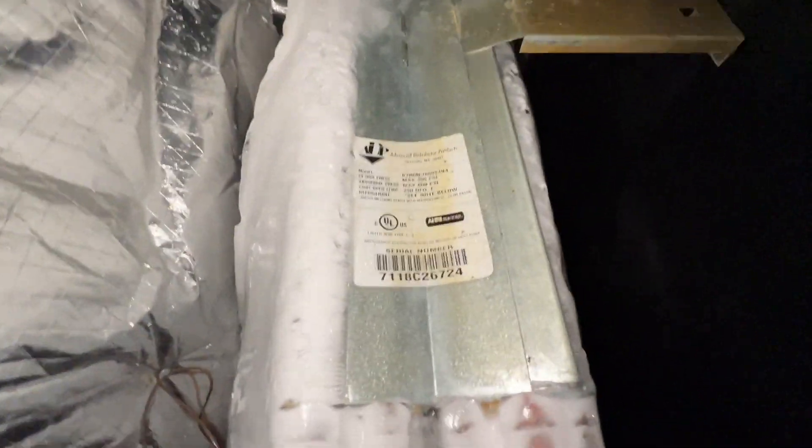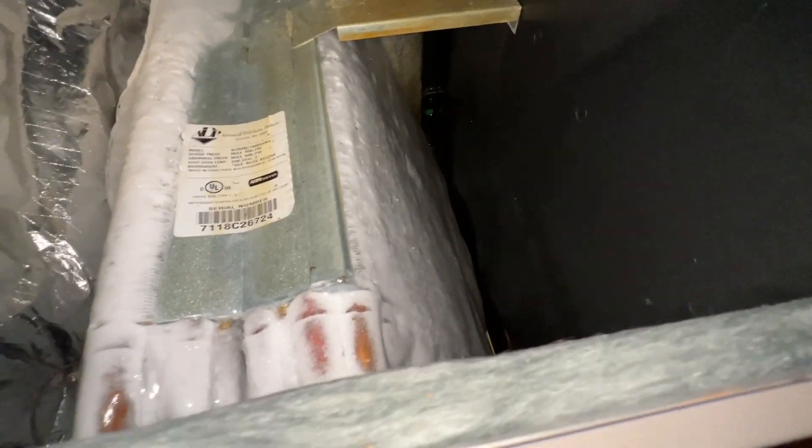I'm at a very important customer's house — one of our priority customers. We have a ton of systems and do a lot of work for them. It's an AC call and I'll show you what I'm dealing with. I already got the cover off and we've got a lot of ice, so I'm going to thaw all the ice out because this customer needs to have it fixed or at least running today if possible.